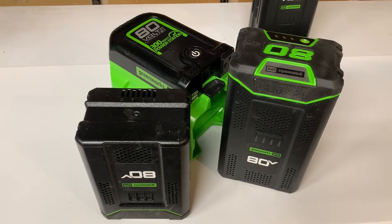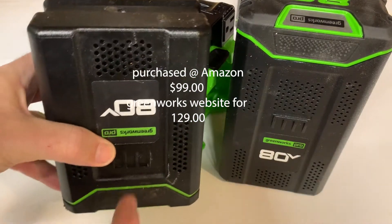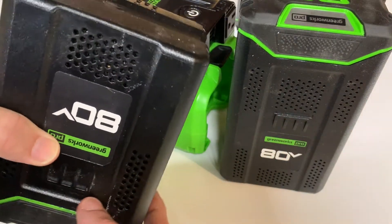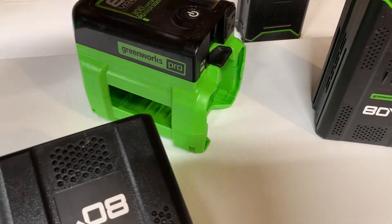It runs off of either the 80-volt 2-amp battery or the 80-volt 4-amp battery. They both lock in using the same mechanism, so they both fit this power inverter.